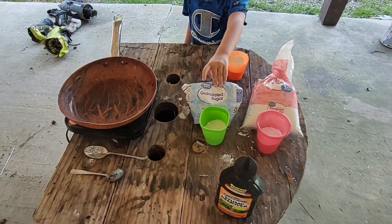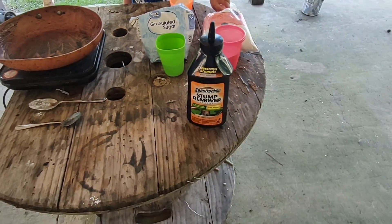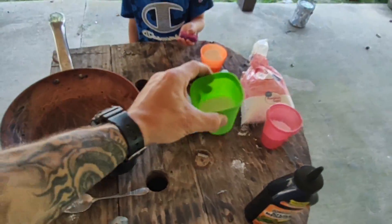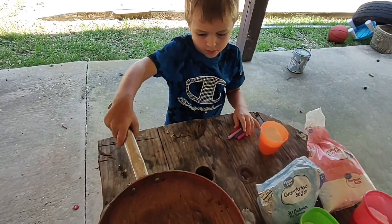We got regular sugar, stump remover, and powdered sugar. We also got some wax that we need to put in.